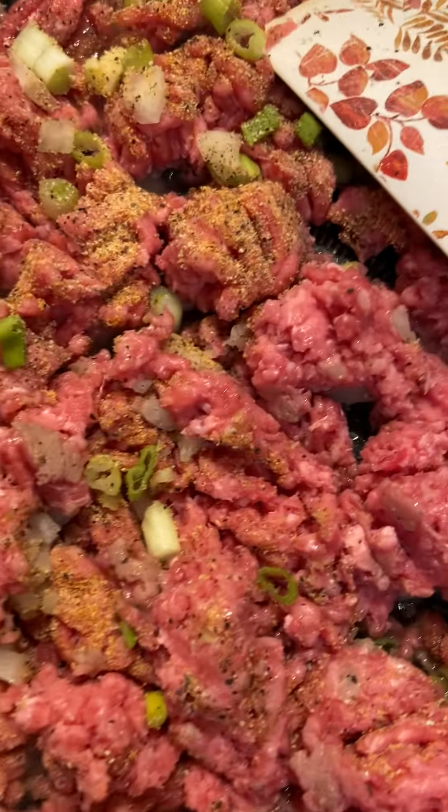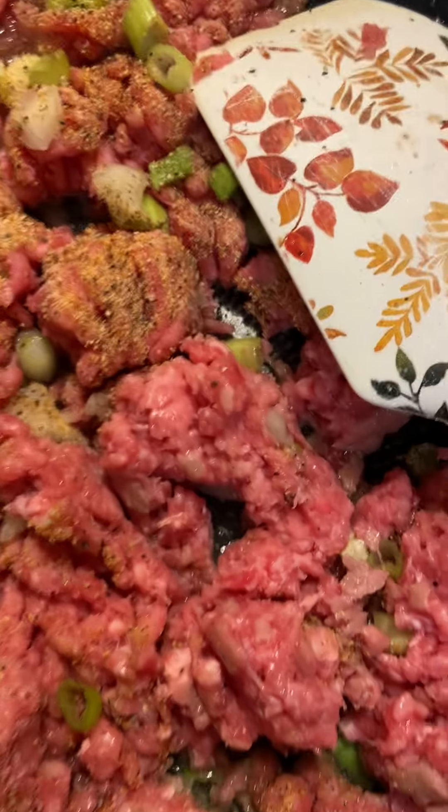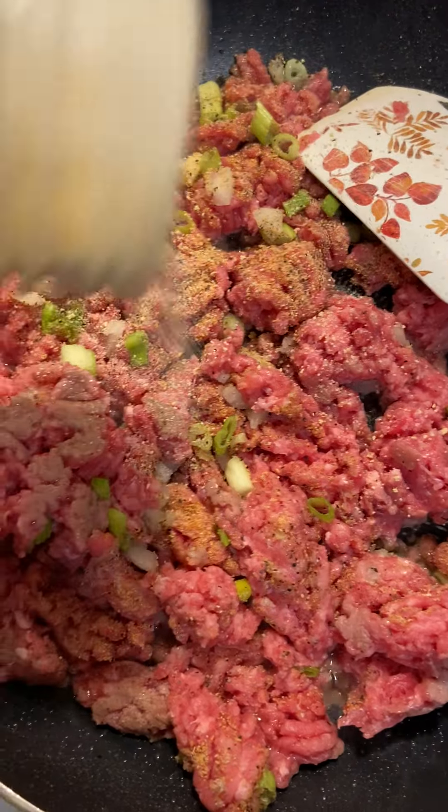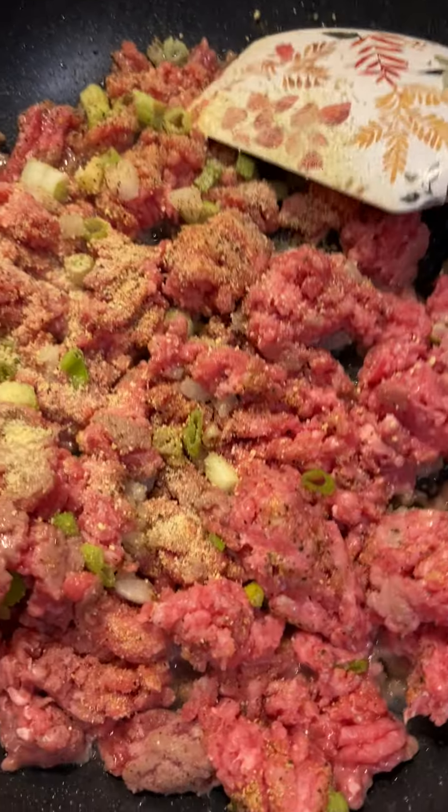You can also put things like adobo if you want, but I'm going to use the packet that comes with the taco seasoning. I'll sprinkle a little bit. I'm not going to use any extra salt because these things already have salt in them.